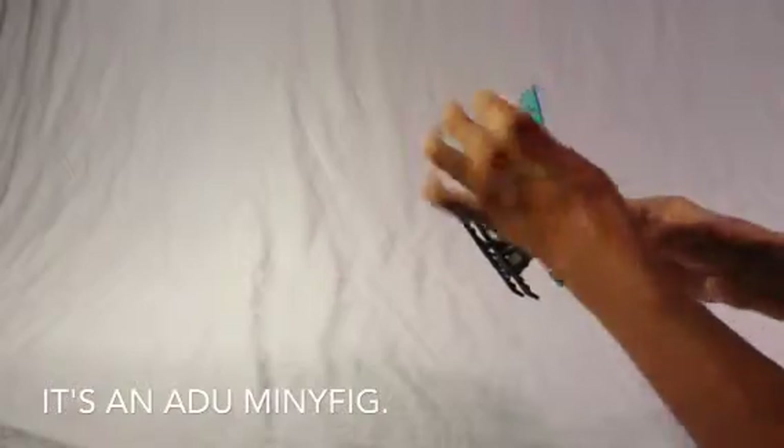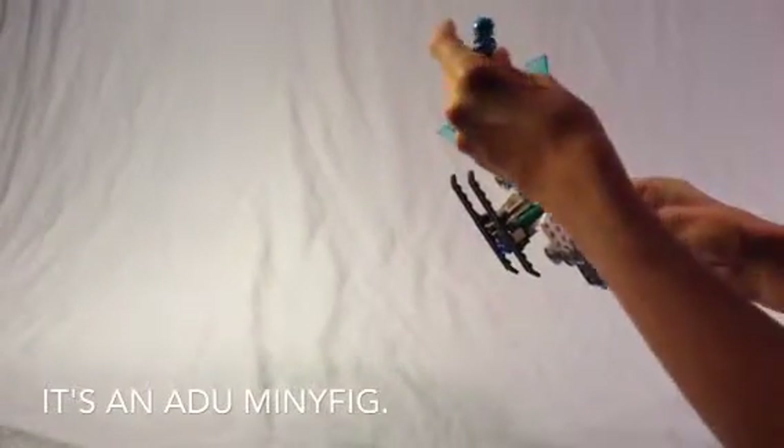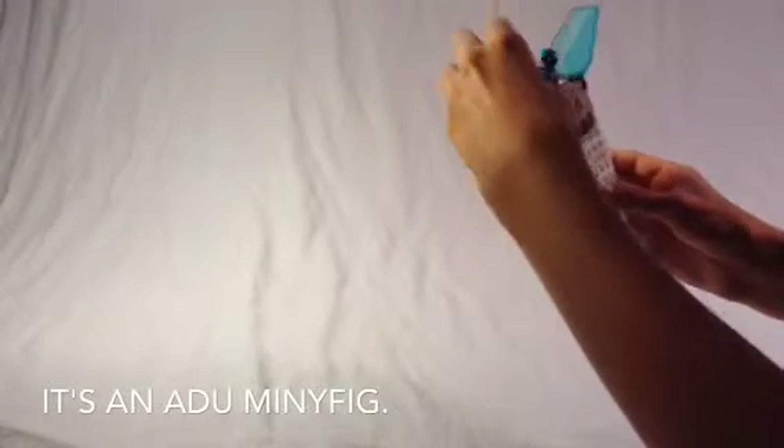This is my new LEGO escort ship. It has an opening cockpit with a minifigure inside of it, and a nice little pair of joysticks to control the ship with.